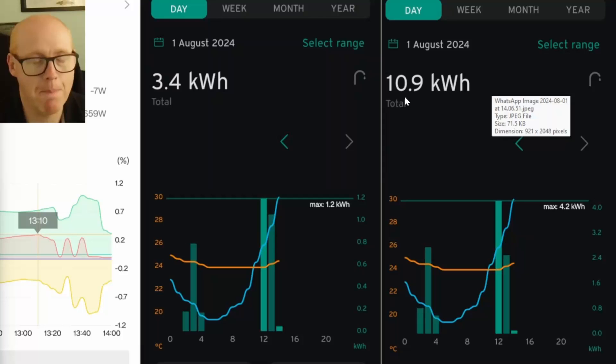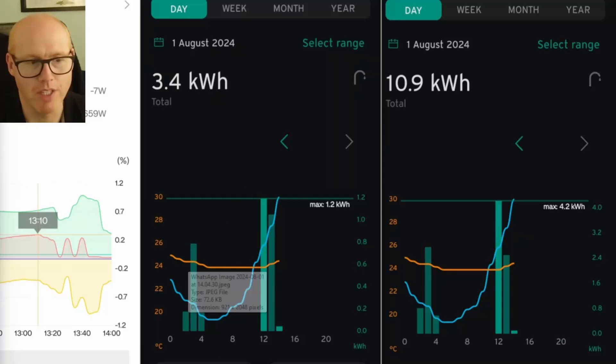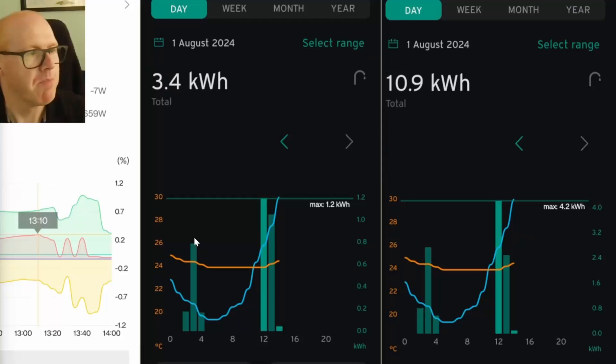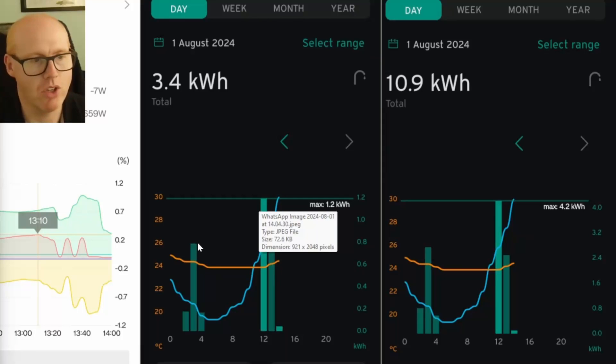Ultimately the heat pump dropped off and stopped generating. Looking at the total figures: we generated 10.9 kilowatt hours of hot water using 3.4 kilowatt hours of electrical energy, giving us a COP of 3.2 for today. The morning cycle was 3.7, and this high-temperature ramping brought the average down from 3.7 to 3.2, because it used so much more power. The first 40 minutes — from about 12:20 to 1:00 — used a huge amount of power compared to the early-hours cycle.